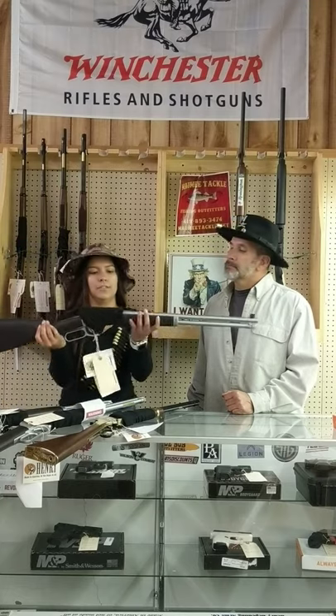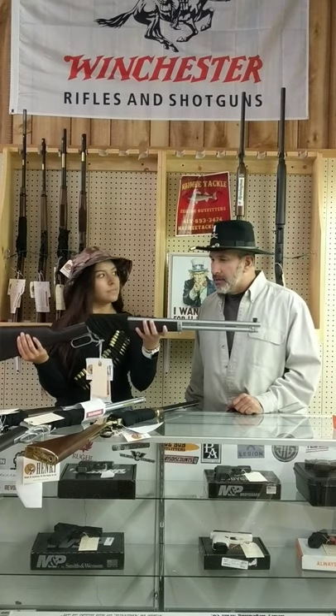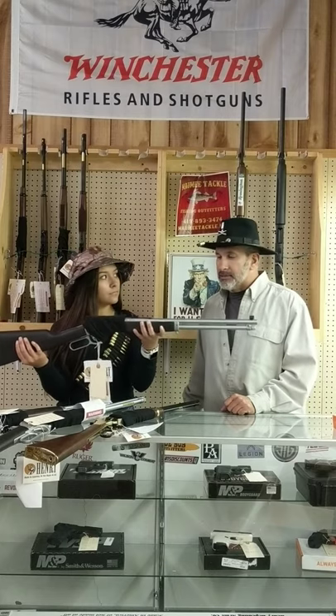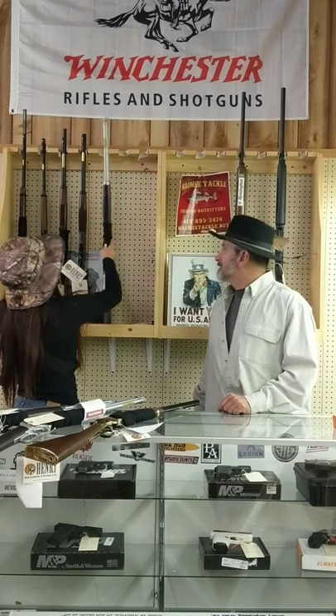This week I got in some all-weather series — waterproof, woods waterproof, stainless barrels, everything you need for hunting. The first one we have is the Henry Big Boy All-Weather in 45 Long Colt. Here's a quick little display. Pretty cool — 45 Long Colt, nice cowboy action. Also legal to hunt deer in Ohio. It's got a little brass bead on the aiming post, nice open sights, dialed in pretty good from the factory. Tapped for scopes if you want, but fun to shoot open sights too.